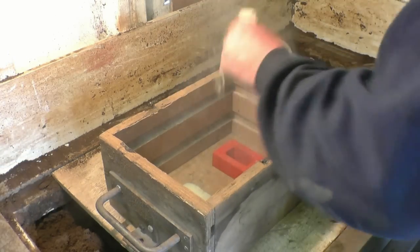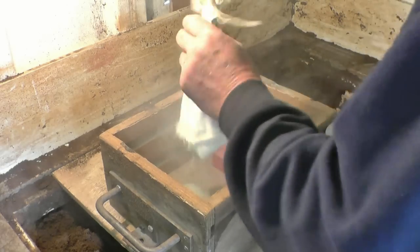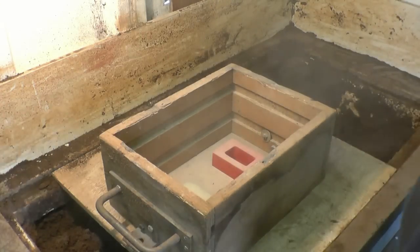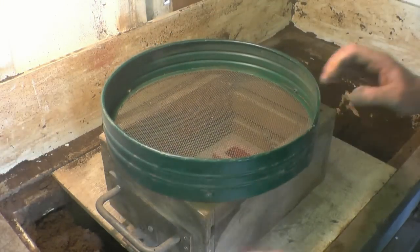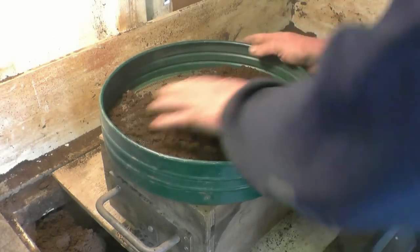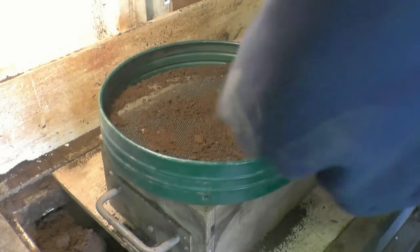A little bit of parting powder — this just stops the sand from sticking to the pattern. This is going to be cast in what they call green sand. You can see the sand is not green, it's sand-coloured. The 'green' refers to the moisture content of the sand. The first layer of sand — the bit that comes in contact with the pattern — goes through a riddle just to get any bits of bronze or aluminium out of the sand from previous times.